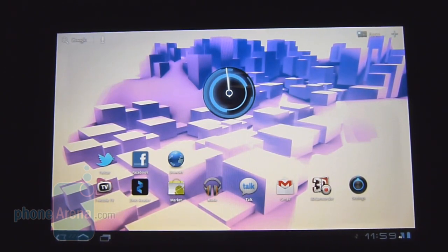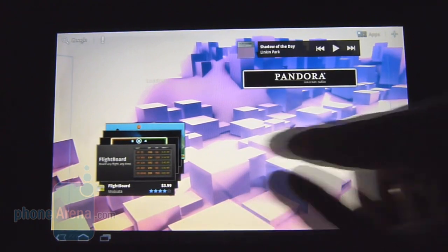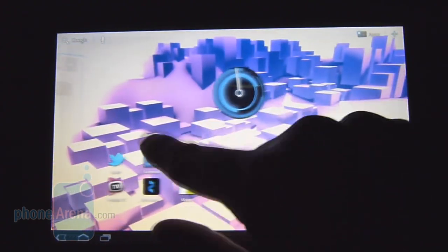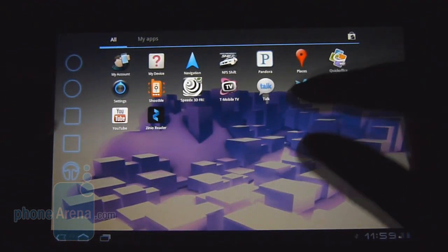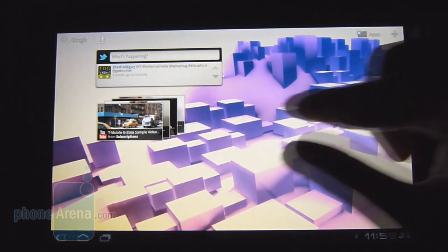We already went into great detail about the Android 3.0 Honeycomb experience with the Motorola Zoom, and here with the T-Mobile G Slate it's pretty much identical. There's plenty of personalization and Android 3.0 Honeycomb is definitely up there in terms of visual appeal, with a lot of 3D effects. We like how there's an outlining border surrounding most things — you can see it more in the app panel as you scroll, where icons change into highlighted borders, giving a really nice attention to detail.